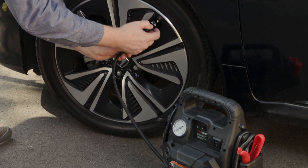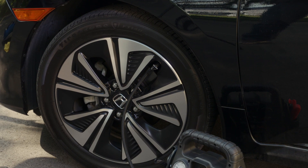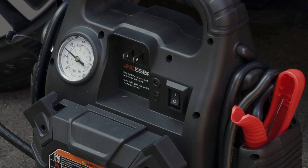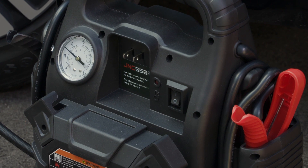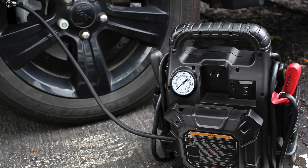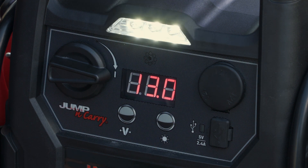The unit also adds the convenience of an onboard 120-psi air compressor equipped with a 24-inch braided air hose and air gauge, so you'll never be stranded with a flat tire again or have to desperately find a gas station and wait for air. The unit also features a LED task light, which can be used as a roadside warning with its emergency flashing capability.